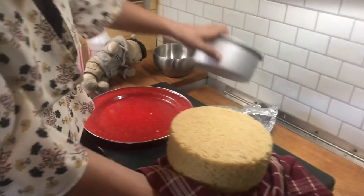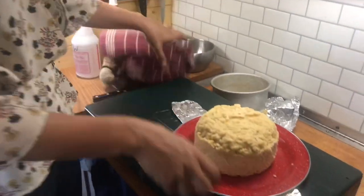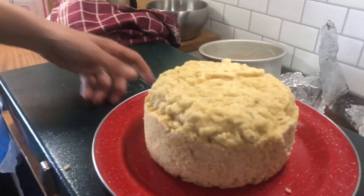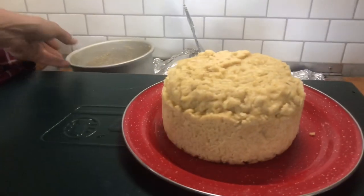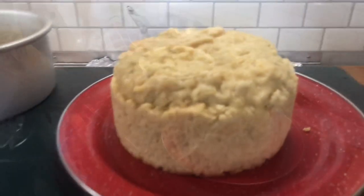There we go — yay, it worked! Just pop it on our serving plate. Now let's try it. As you can see, this is a fairly tall loaf because I've made it in this six-inch cake pan, so it's a good idea to get one that's about three inches tall.